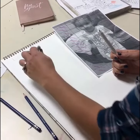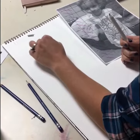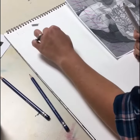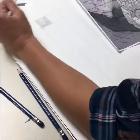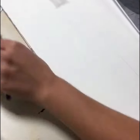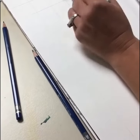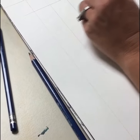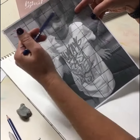I can shape the eraser into different shapes to get the different shapes on the face that I want. Now to make the shadow, I use what I call a lead pool — I just took my pencil, scribbled a bunch of lead over on the side of my paper, and I'm gonna use the stump almost like a paintbrush to come in and add some darker shadows.